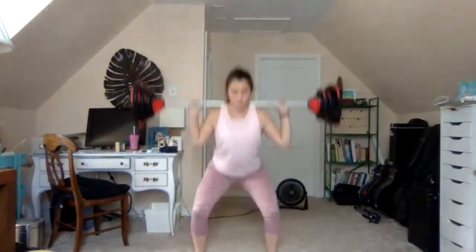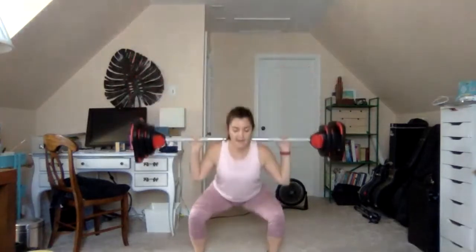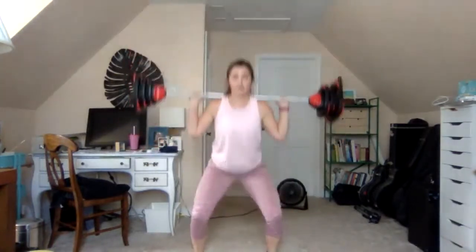Our first combo — one and one: one squat, one squat with heel lift. We're coming up on the toes here: down, up, down, lift. Now stay on the lift — lift your heels every rep. Think about that vertical drive, brace your core, squeeze the glutes.